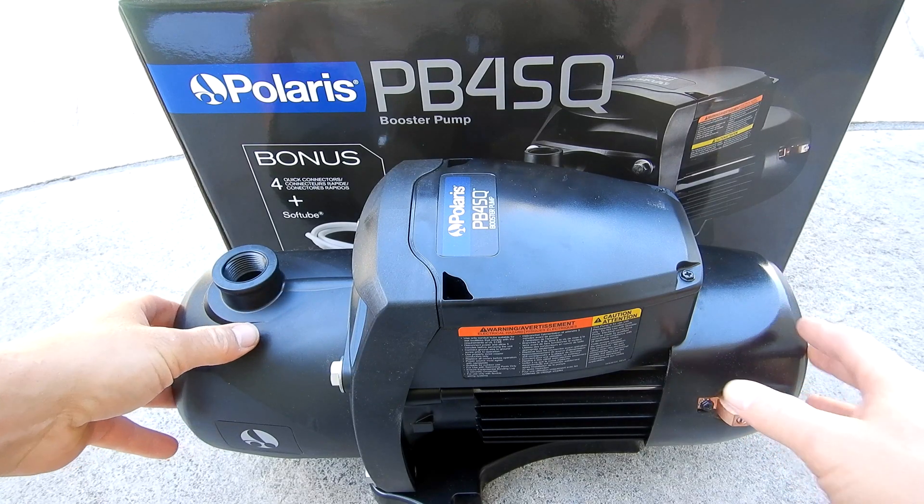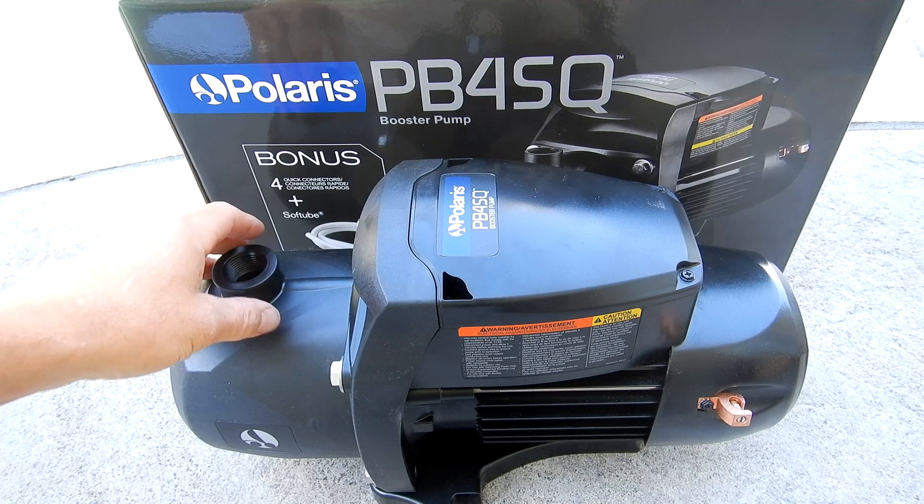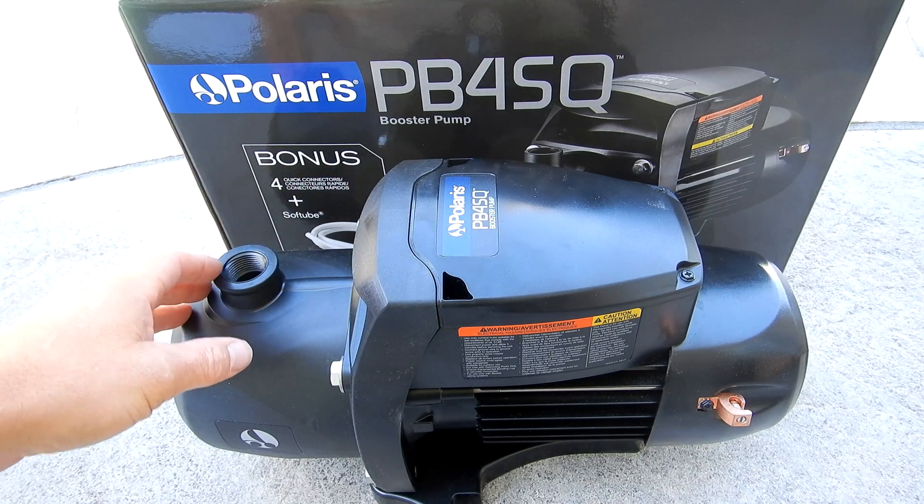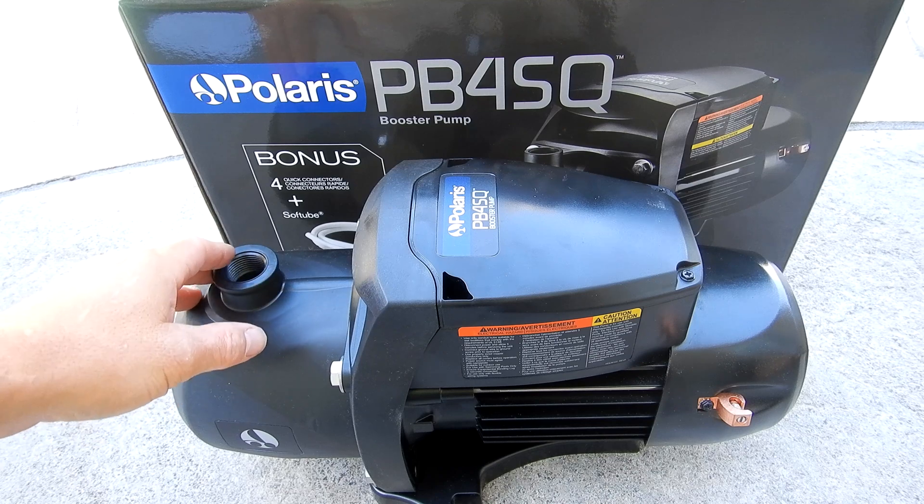Although this booster pump is designed by Polaris, it can be used for any pressure side cleaner. So if you have a Penta or Hayward pressure cleaner, you can replace your existing booster pump with the Polaris PB4SQ.